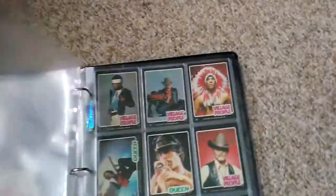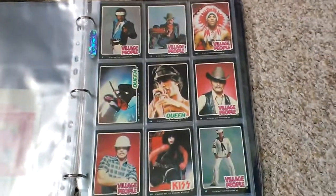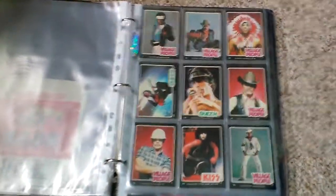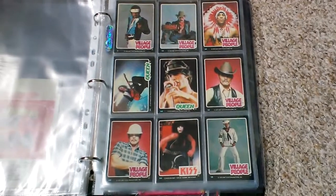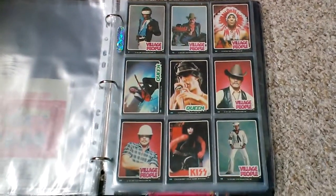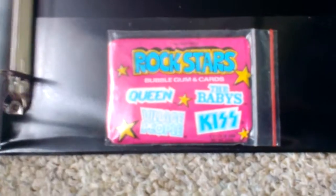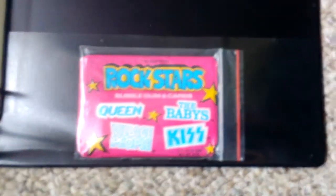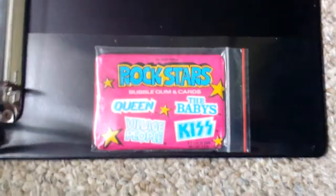What a lot of people don't know is KISS also released another set of cards in conjunction with another three bands. These bands were Queen, The Village People, and The Babies. Everyone would have heard The Village People and Queen — two of my favourite bands as well. The Babies consisted of John Waite, who later went on to do some solo stuff and put together the band Bad English. Jonathan Cain was in that band as well — he was the keyboardist from Journey. I don't have the wax wrapper for this one yet, but I've got an unopened wax pack with the chewing gum still in there, made by Donruss.